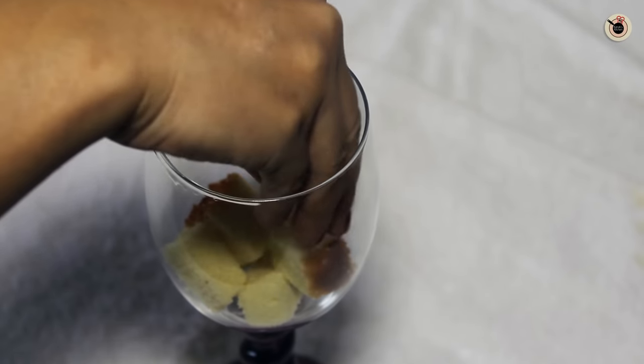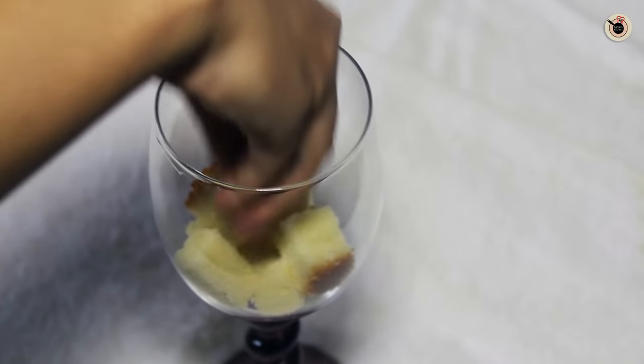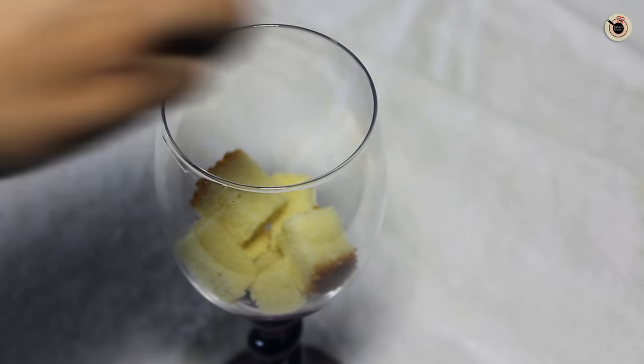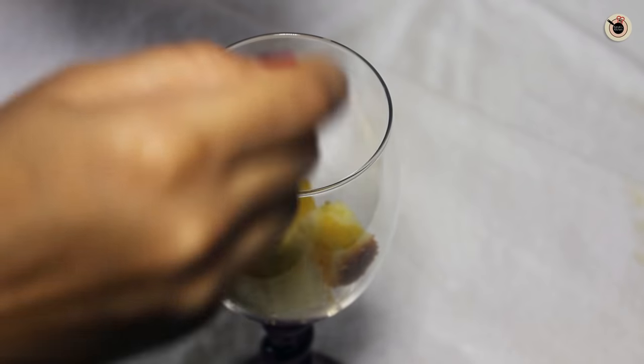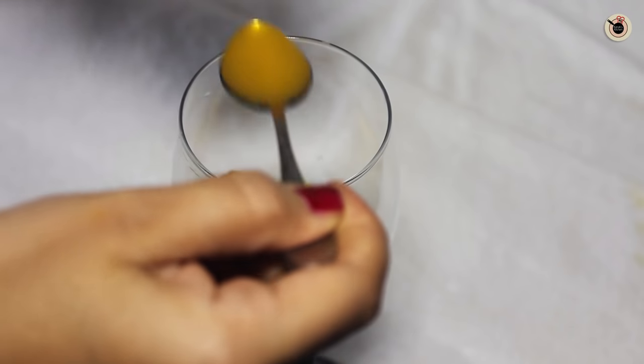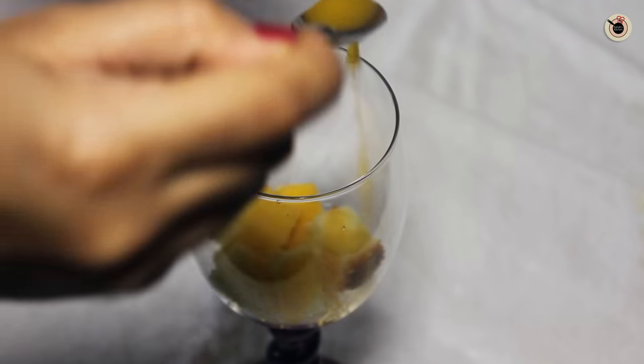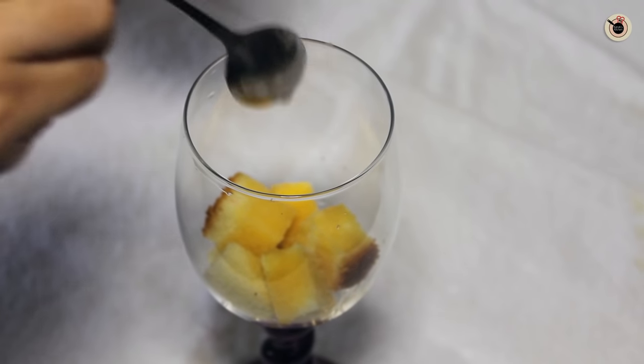Next we have to just gather everything and assemble it in a jar to make the trifle. First I am going to put in the chunks of cake. Then I am going to pour some sugar syrup or orange juice over it to keep it nice and moist.